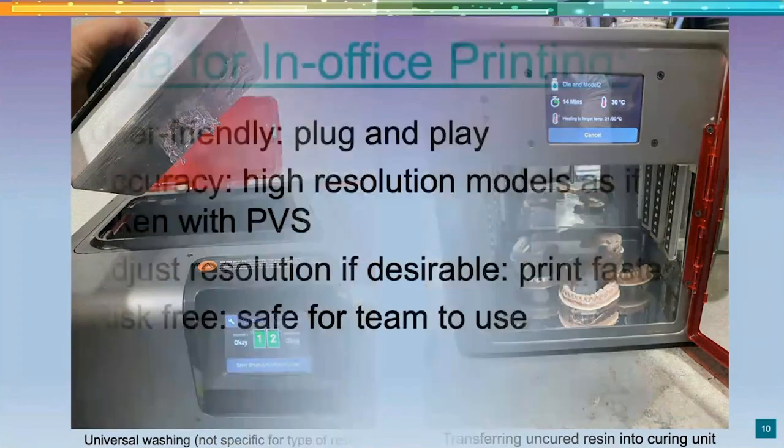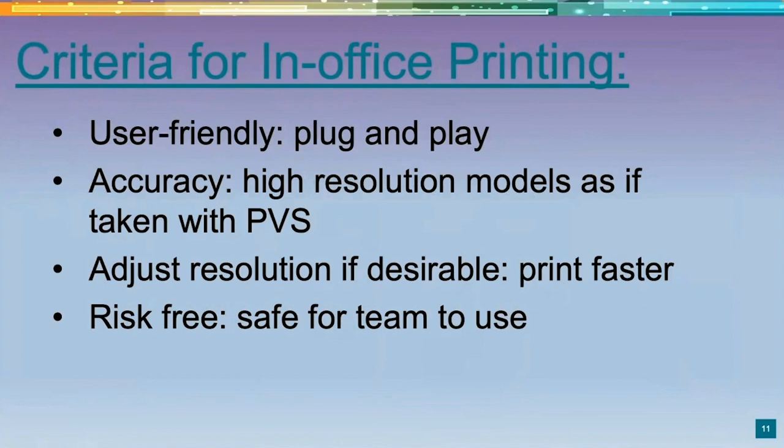When Dentsply Sirona released the PrimePrint and we read the studies, we were super excited. This is what we're here to talk about tonight — our first 60 days with the PrimePrint. While I was slightly reluctant to implement it, I have to say it is, in my personal opinion, one of the best products Dentsply Sirona has ever made. It's very well thought out. It's user-friendly, basically plug-and-play — exactly the style I want.